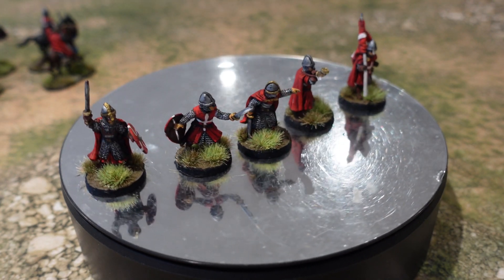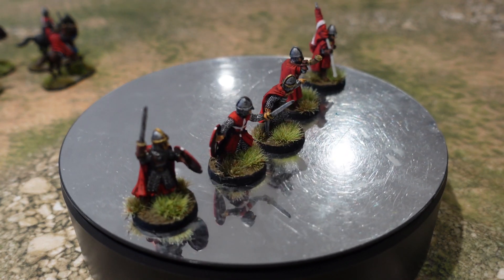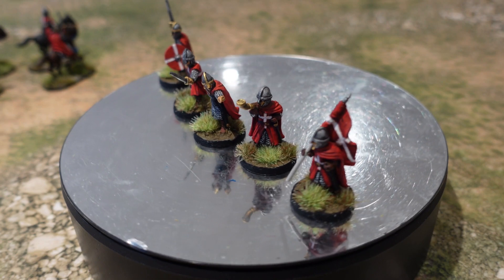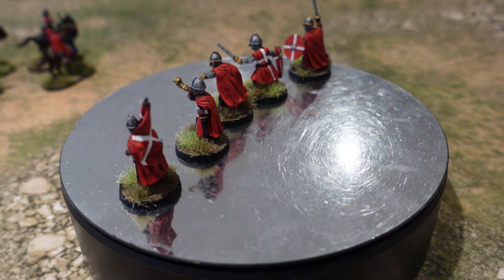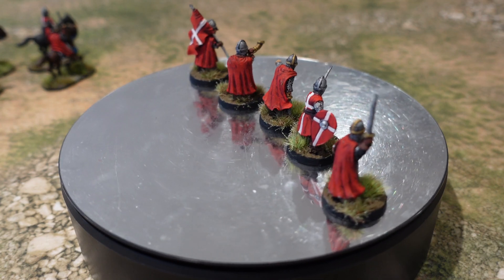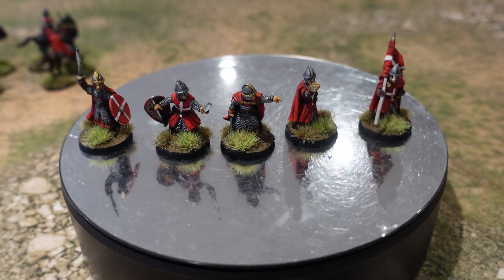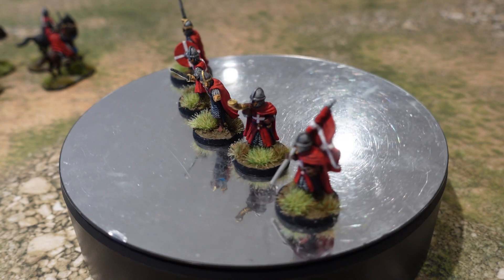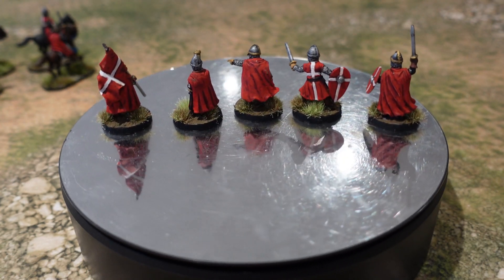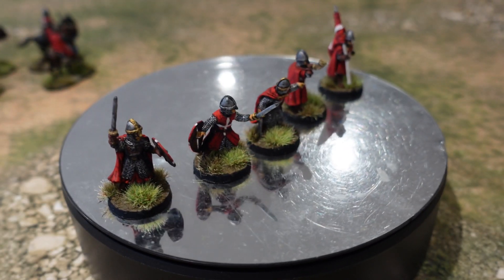They'll be a nice addition to my medieval figures. I hope you enjoyed this video - if you did, please give it a like, subscribe if you haven't already, and share. I'm finishing off some Boxer figures, I've just started work on a Saga army to play Age of Alexander, and I've got loads of Napoleonics on the go - because you can never have too many Napoleonics. This was a nice break from that and made me think about all the Barons' War figures sitting unpainted. Stay safe, stay well - this is Dom signing off.